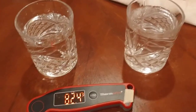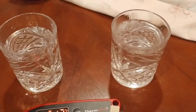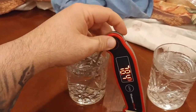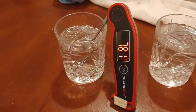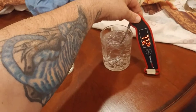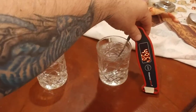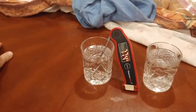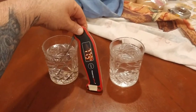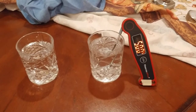One thing I haven't seen anybody mention in these videos: when you put the thermometer in ice water, do not touch the ice, because if you touch the ice you'll get an inaccurate reading. So let's do this the right way. Starting with the room temp water — it read 78.1 degrees pretty fast. Now into the ice water — 49.5, pretty fast. Back to room temp water — 77.9 degrees. Back to ice water — 50 degrees, pretty fast. Back to room temp water — 77.9 again.